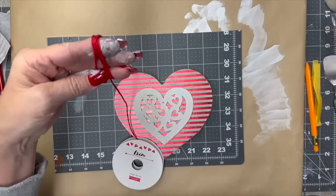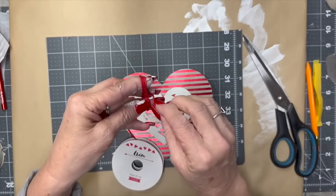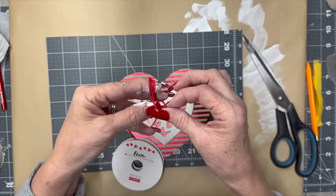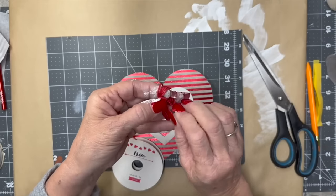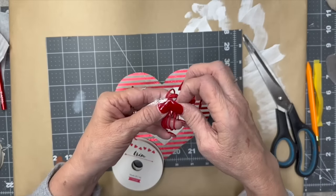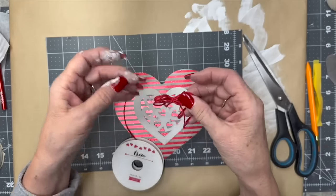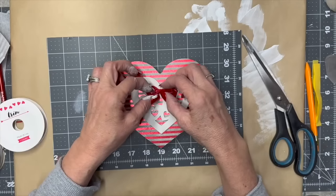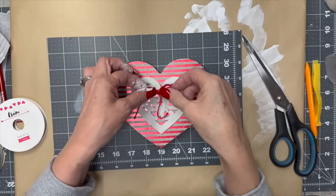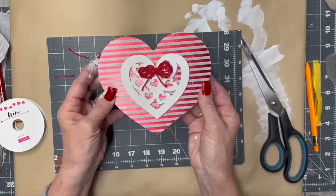I have this little trim ribbon I got at Target several years ago on clearance after Valentine's Day, and I've just been using it and using it. I love it — it's really soft. I'm trying to tie this bow but my fingers are full of paint. I finally get it done. The problem was I didn't leave my tail string long enough, so leave your tail string long enough! I'm putting a little bit of hot glue and placing that little bow right there. It's awfully cute and it'll stand up by itself, or you could put a hanger on the back.